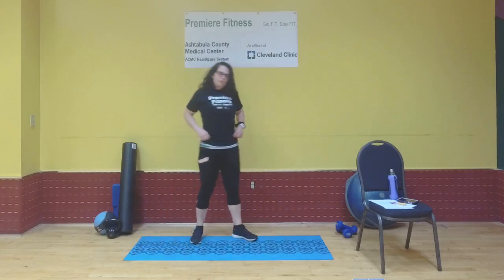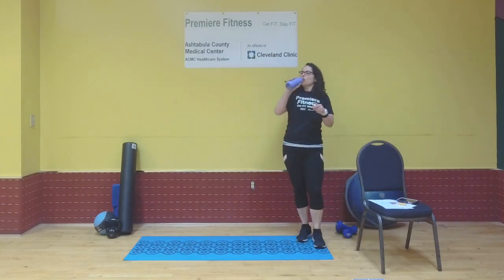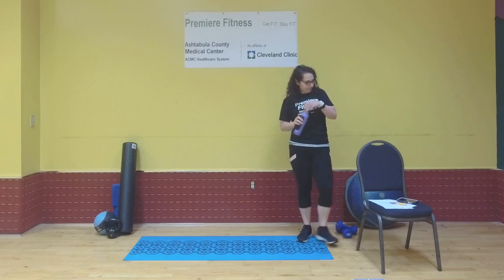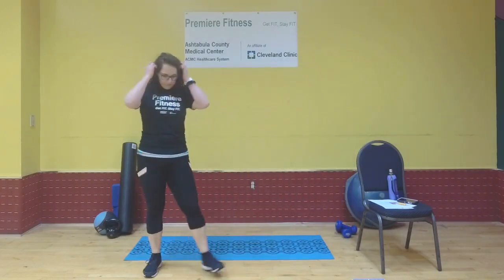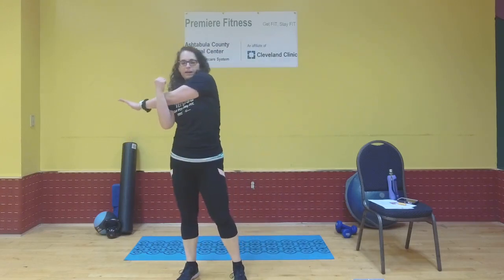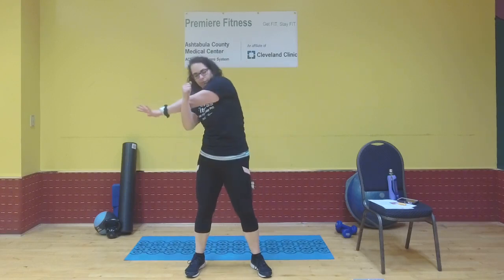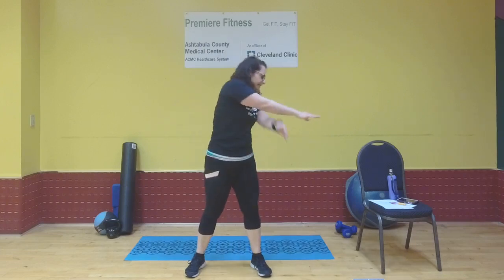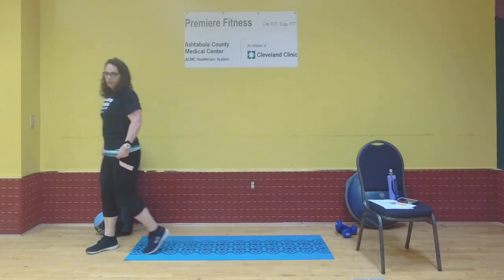Grab a drink, keep your body moving during the break — we're going to do it all again! Can you feel it in your arms? Quick dynamic stretch: take the left arm, bring it across your body, hold, then switch sides. Let's do that again — hold and release. Next set we'll do eight reps of each exercise.